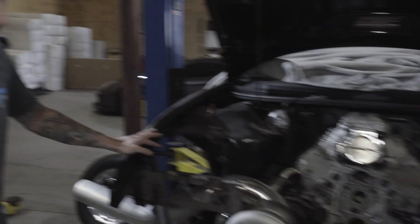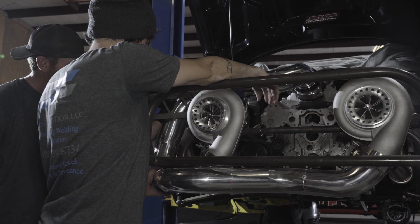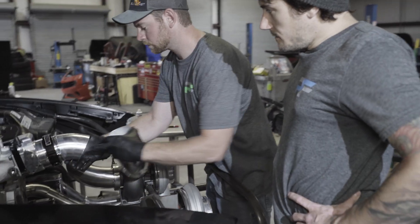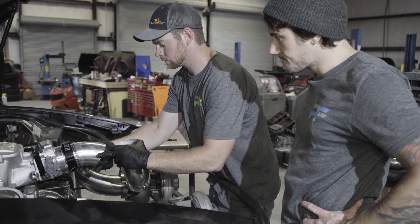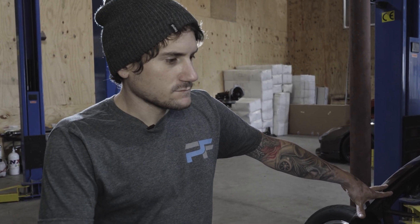This one is called Jose. Custom manifolds. It's going to be a non-intercooled twin turbo setup. I believe it's going to have a 418. We're not building the motor, just the turbo setup. It's a 6-speed manual car. Should be interesting.